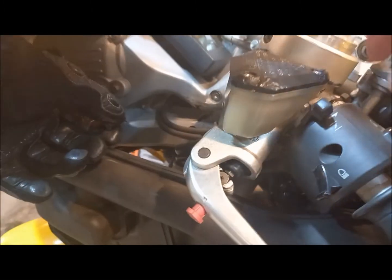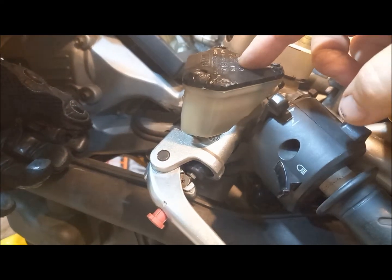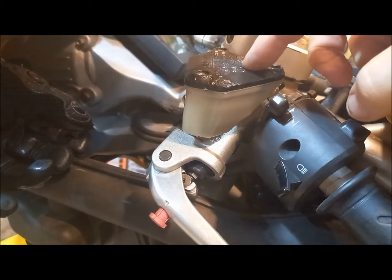Next we need to bleed up here as well. This needs to be bled. We need to get this cap off, fill this up, bleed this end, and then we can bleed this end.